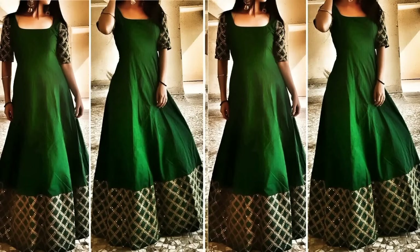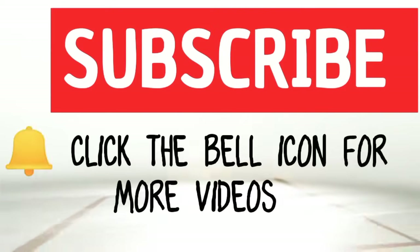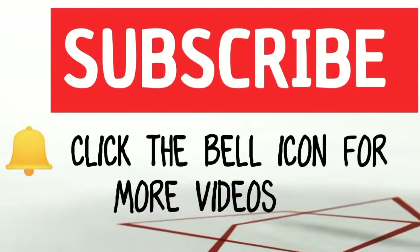Before you start the video, if you haven't subscribed, please subscribe and press the bell icon so that you can get the notifications. Now let's get started — this is an umbrella cut gown.